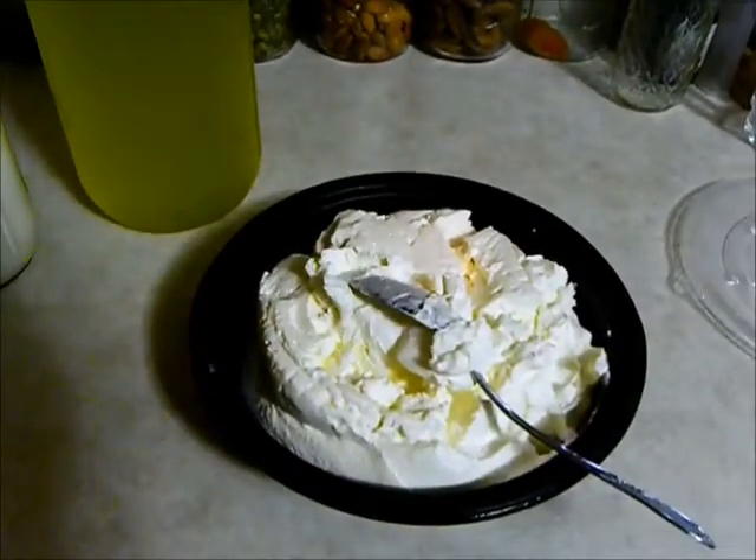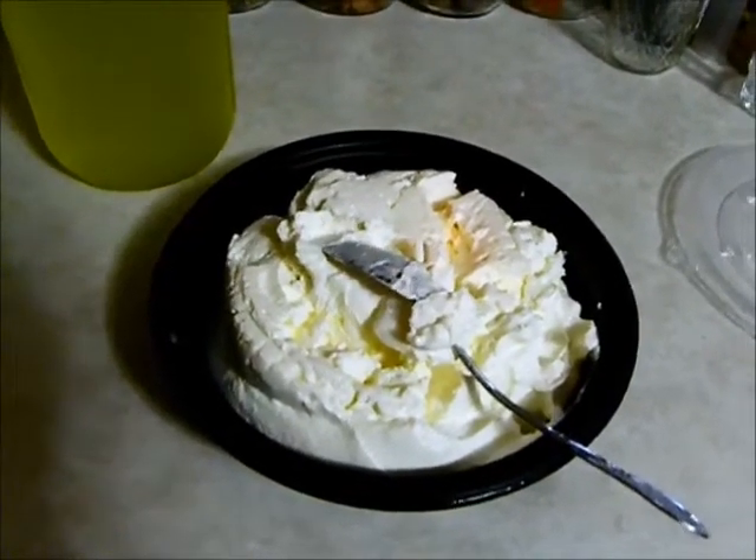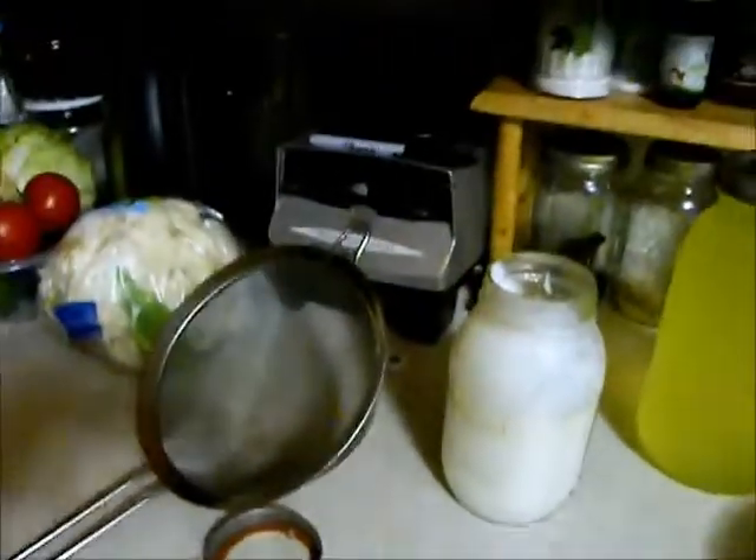I have lemon extract or vanilla extract — you could put that in and make it like a pudding. It's almost like a pudding or a custard. This looser stuff is what I use for smoothies. Mario likes that and Lily likes it now too.